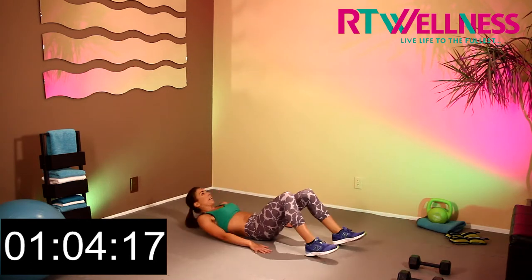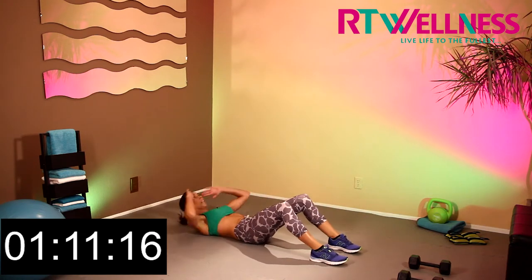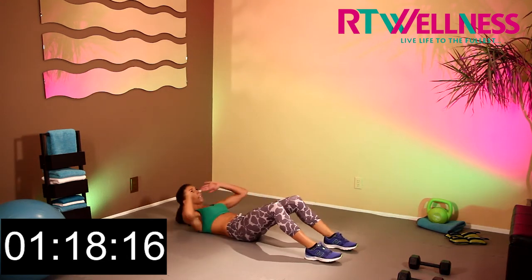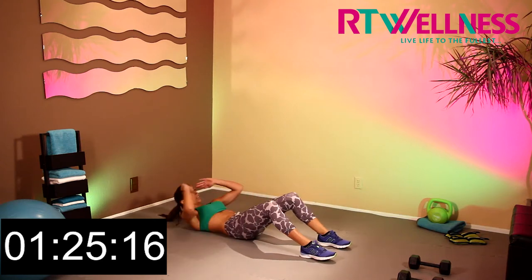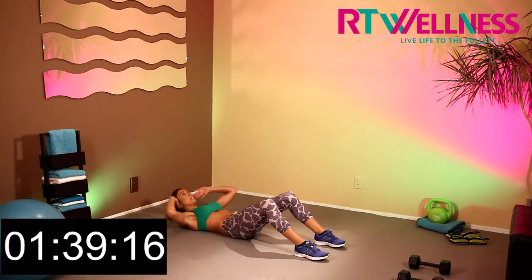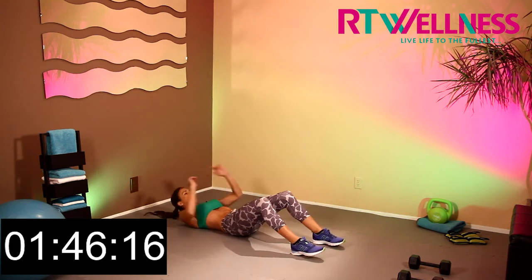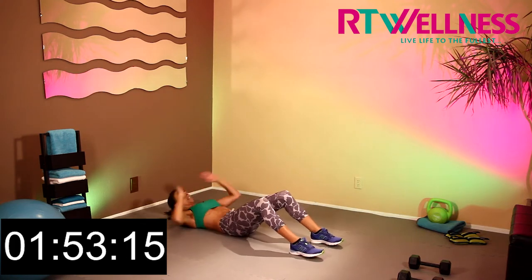We're coming down into sit-ups. We're going up — cross, cross, cross, up, cross. That's 2, 3, and 4, 5, 6, 7. Come on guys, dig deep. 8, all the way up. 9, and last one, 10.